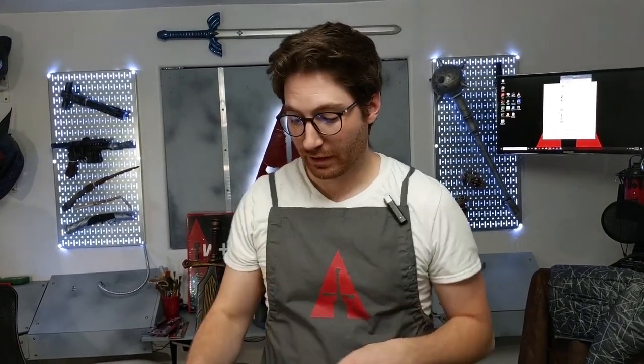Hey cosplayers! Working with an airbrush and want to make sure you can get it clean without buying expensive cleaners? In today's video we're going to show you a special concoction you can make to help keep your airbrush in peak condition and keep it clean. If you guys are excited about this video, type in the comments below the word 'clean'.